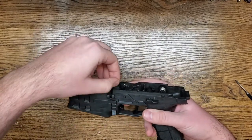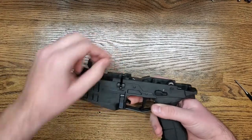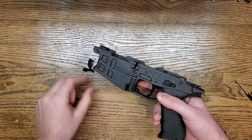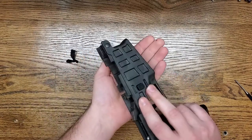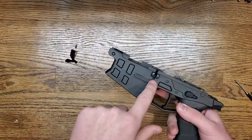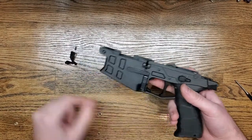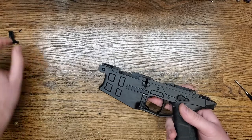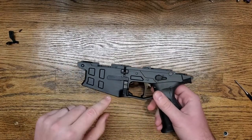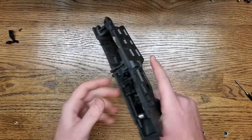Your plastic bolt catch there will come out of the top. However, you have to take out the magazine release first. With the bolt catch that we just took out, there is the bolt catch detent which falls out of the side, and then the spring is also in there — this is very much like the AR-15. So we're just going to set these parts off to the side for now.